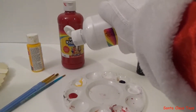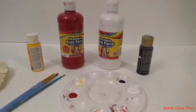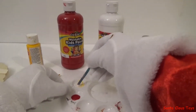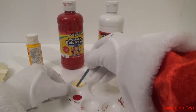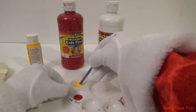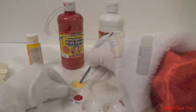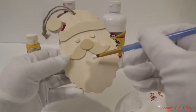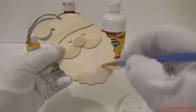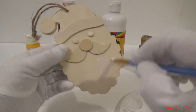Ho ho ho, I think I'm gonna mix in some white paint with that. Ho ho ho, for the question of the day — which one of my reindeers has a red nose? Make sure you put the answer in the comments field.